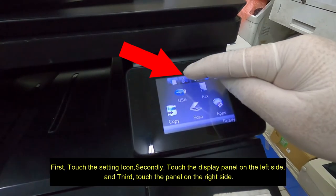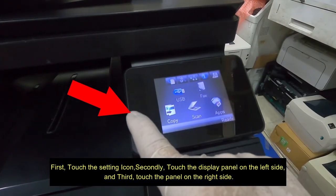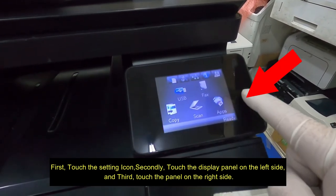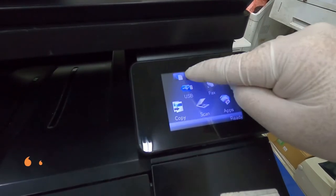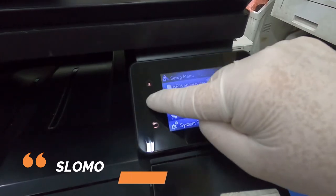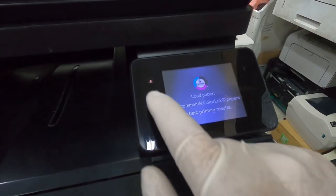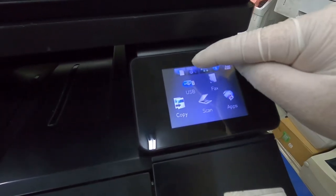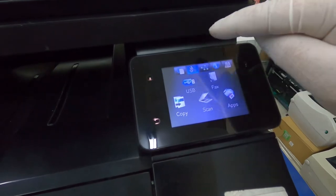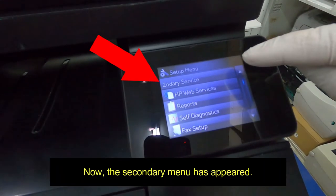First, touch the setting icon. Secondly, touch the display panel on the left side. And third, touch the panel on the right side. Do it quickly in about 1.5 seconds. Now the secondary menu has appeared.